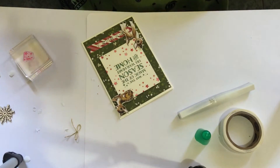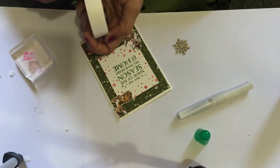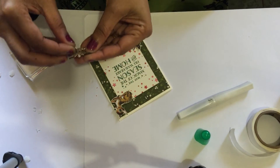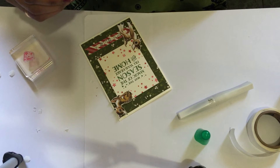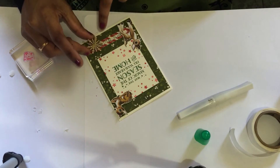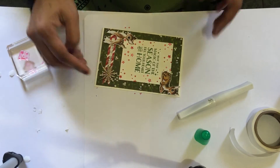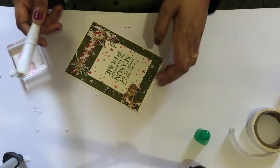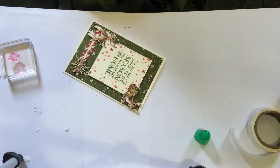Take your wooden snowflakes and attach them with glue dots, placing them in the middle. We need the clear Wink of Stella pen to add glitter to the Bambi, but if you don't have this pen you can use glitter or anything else.